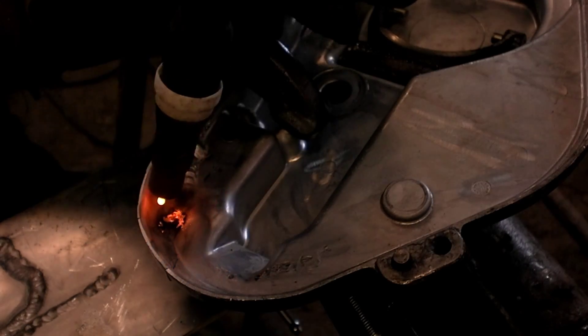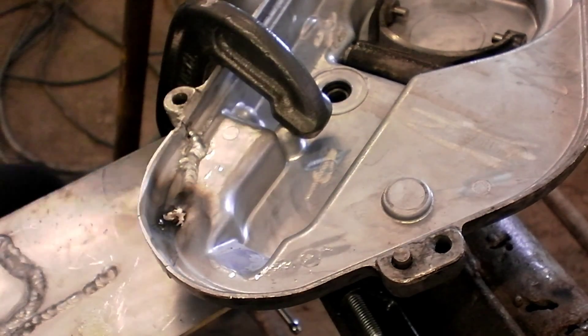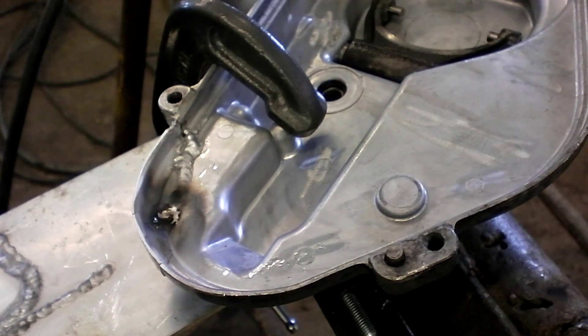And that's what you don't want to happen. You don't want to touch your rod to your electrode because it takes a shit. Now you've got to clean everything up. I'm still an amateur at this, so... just clean everything up.